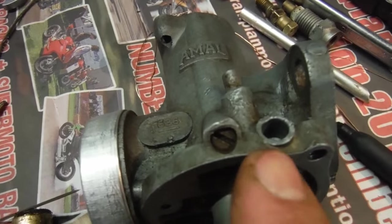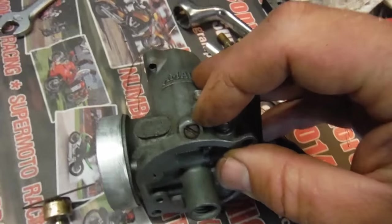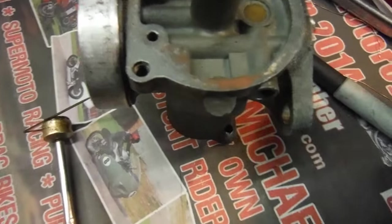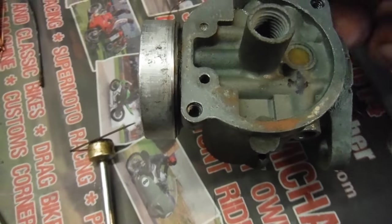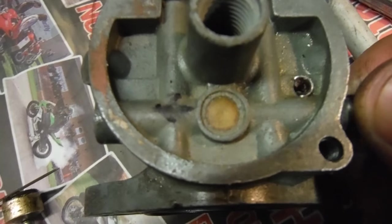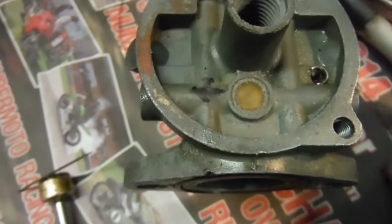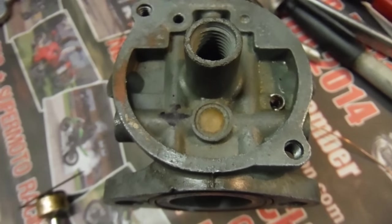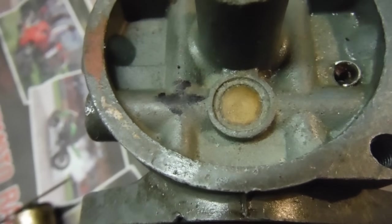Where they get blocked first would be a good point to start. Whichever side you've got your adjustment screws on — you can see the tick-over screw and the airscrew — it's the 90-degree turn furthest away from the airscrew where you get your trouble. There's a restriction in there which is basically a pilot jet, and it's so small that it blocks easily. Compressed air isn't often enough to clear it because you get a solid little residue in there.